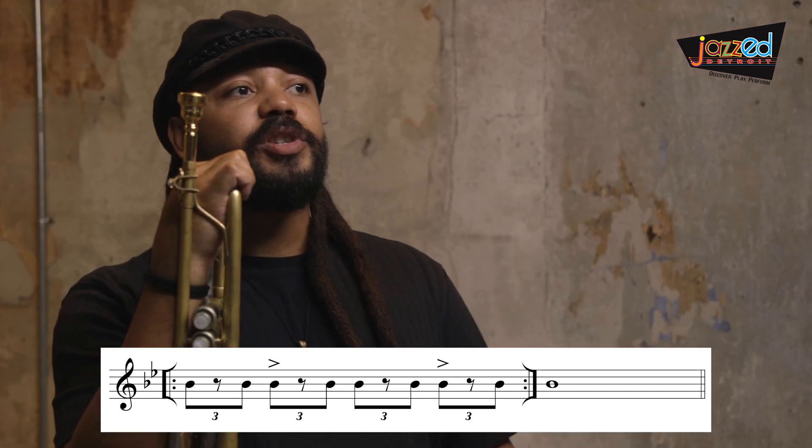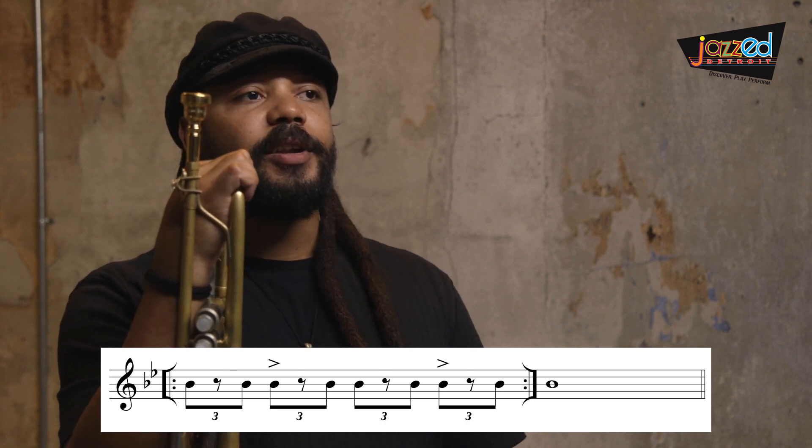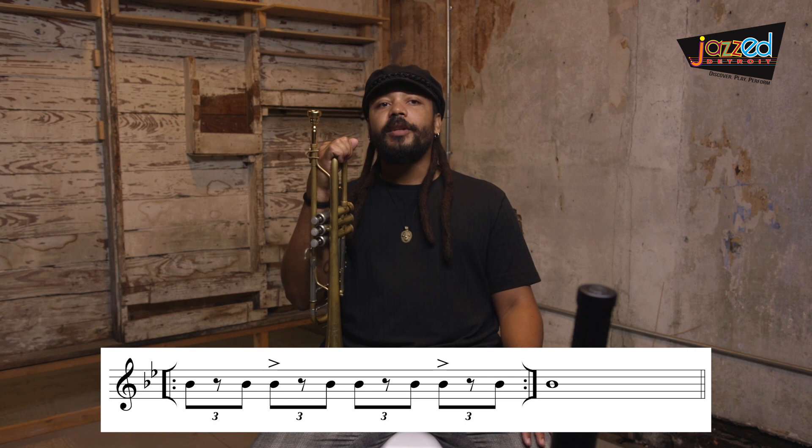The next interpretation of the eighth note would be the shuffle rhythm. The shuffle rhythm is very important as it relates to the early development of R&B and rock music, but also jazz music. When I think about the shuffle rhythm, I think about being percussive like a drummer — I think about a snare drum. I'm going to demonstrate the shuffle rhythm just on B flat.